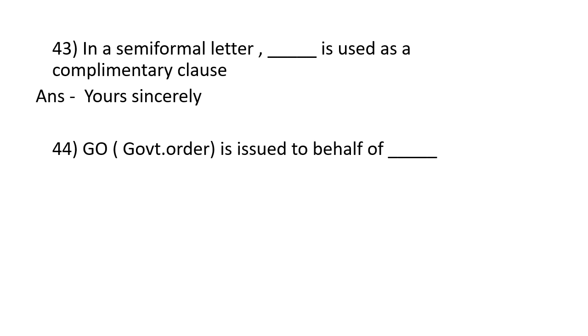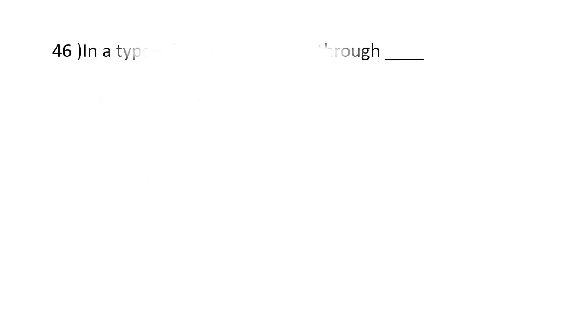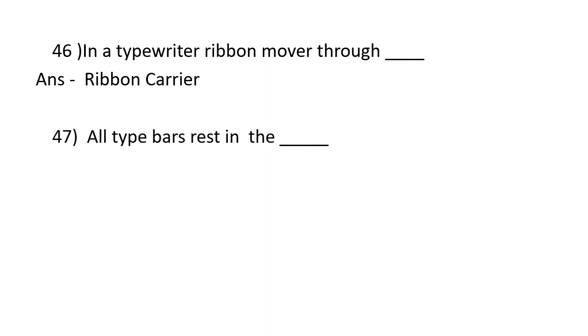A government order (G.O.) is issued on behalf of the Governor. The cylinder of a typewriter is covered by India rubber. In a typewriter, the ribbon moves through the ribbon carrier. All type bars rest in the type basket.